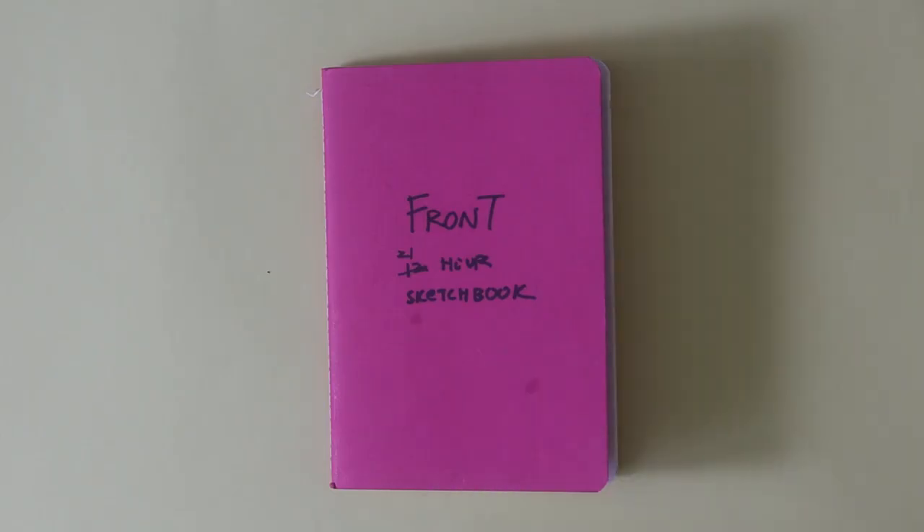I got a new mic, so from now on I don't use that old one. Hello and welcome to the tour of the 12-hour sketchbook project.